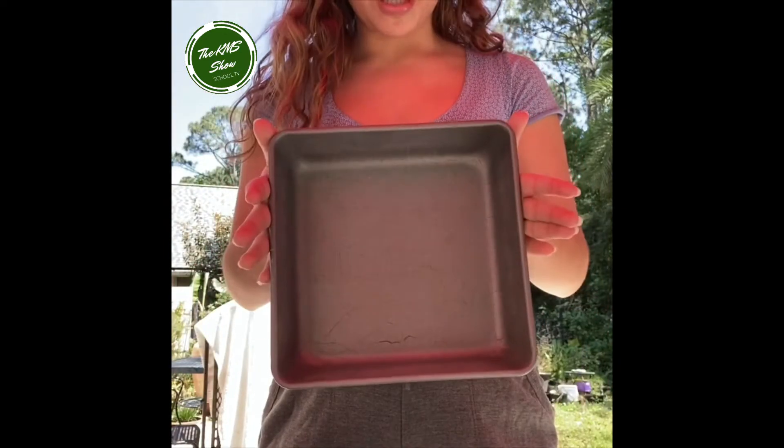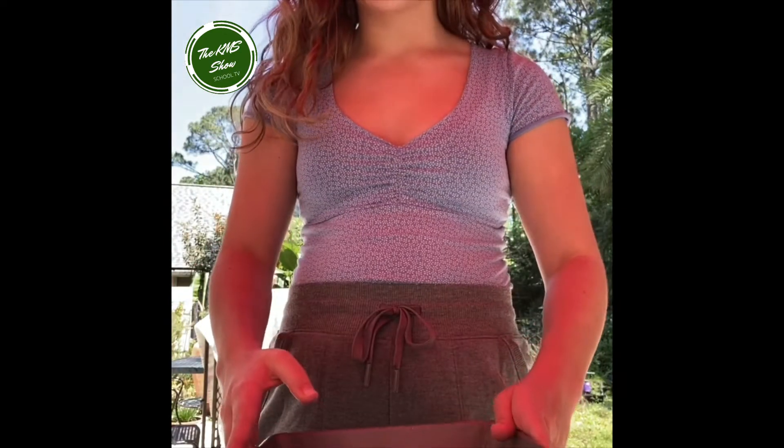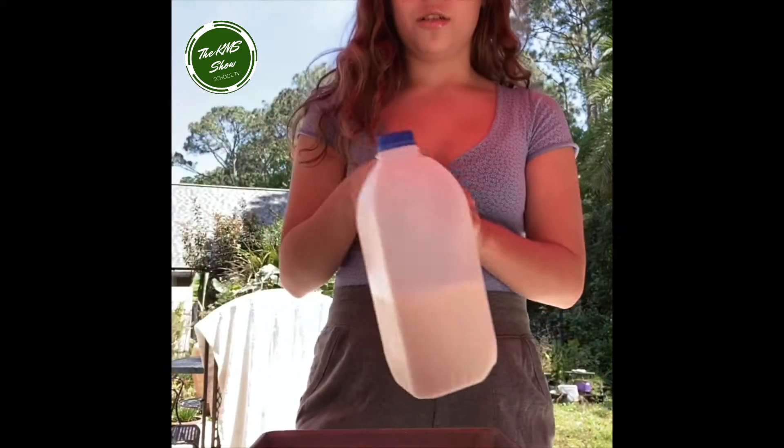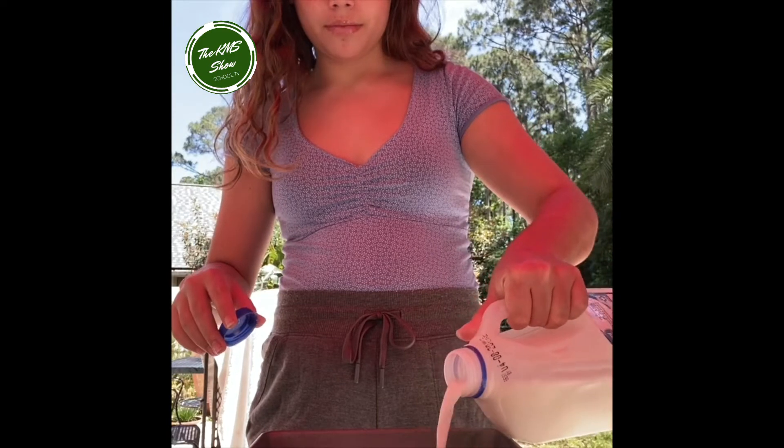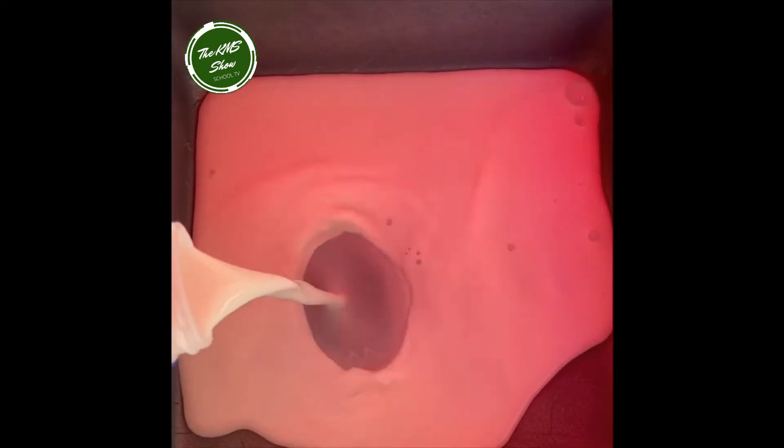The first step is taking everything out. Take your bowl or pan and pour in the milk. The second step is taking whatever color food coloring you want — you can use multiple colors — and just drop some into the milk.